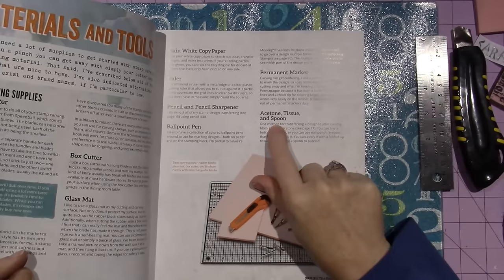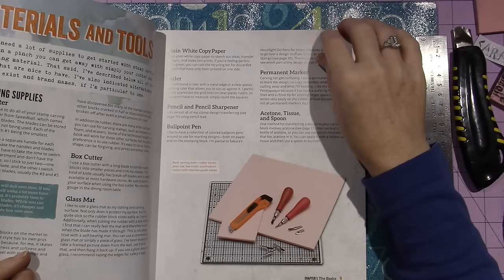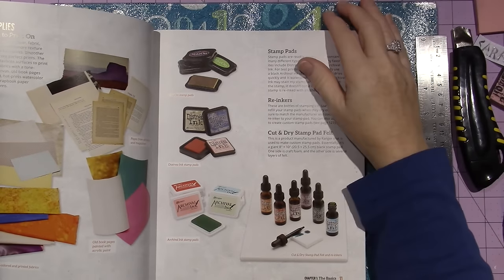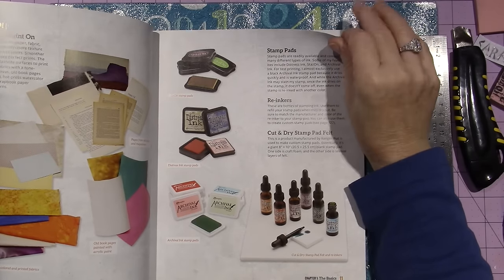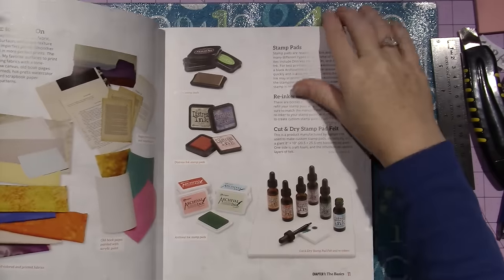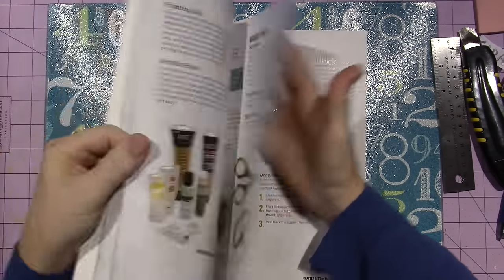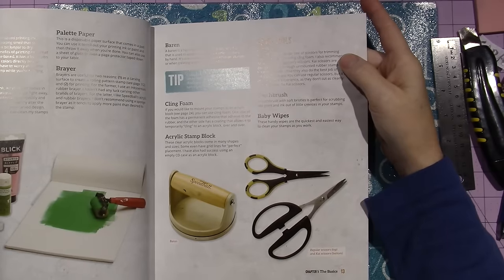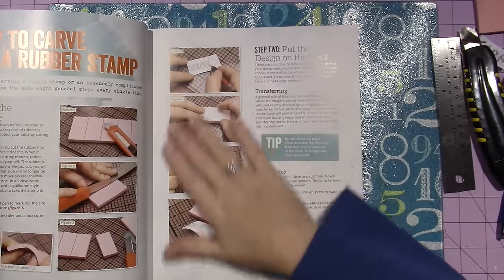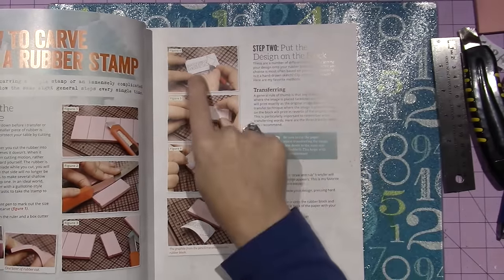The Acetone tissue and spoon is for a different transfer method — I haven't tried that one yet. I'm just working on the one that I use, and you don't need any of that stuff. But she covers stamping on top of fabric or pattern paper, anything. She gives a great overview with all the info you could possibly need. So here — this is the first technique that I tried. If you want to write a word, you have to write it out.